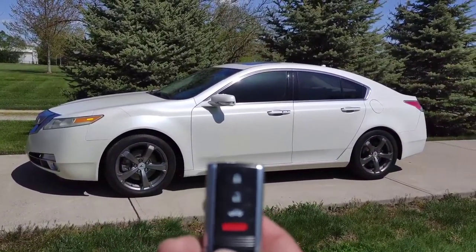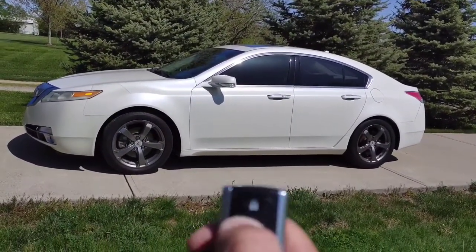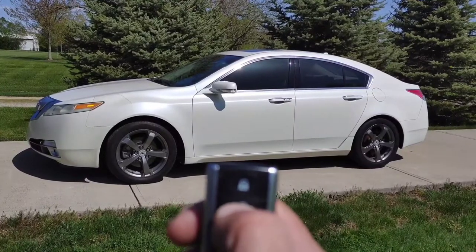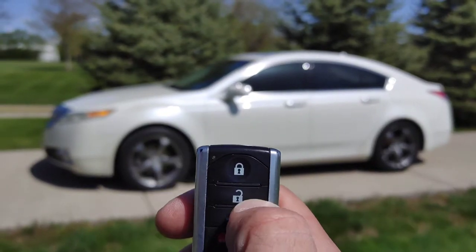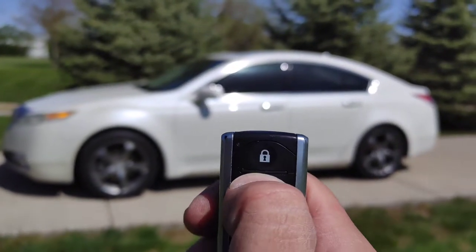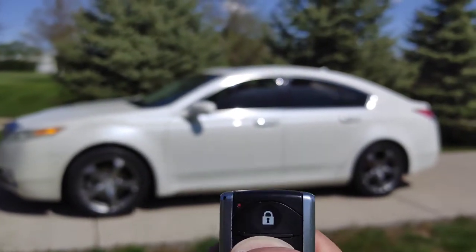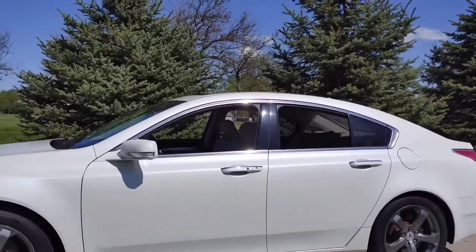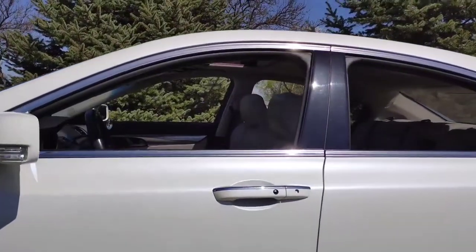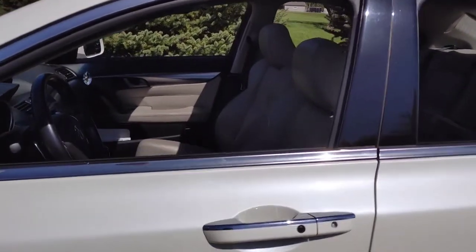With your key fob remote, press the unlock button once, then press and hold it the second time, and continue to hold the button down entirely until all the windows roll down. Once to unlock, press and hold — and as you can see, the windows are down and the sunroof is fully open. It's as easy as that to allow the heat out before you get in your car.